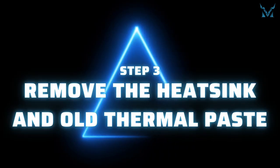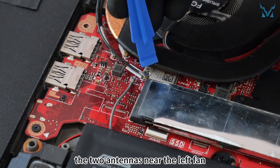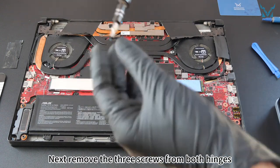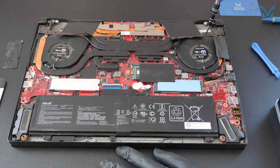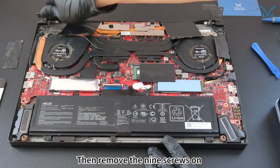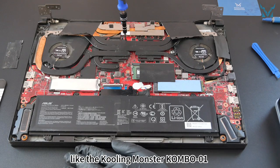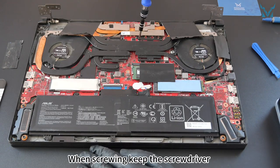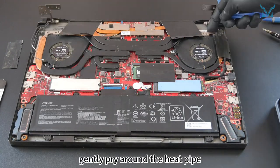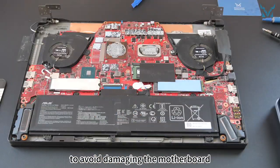Step 3: remove the heatsink and old thermal paste. First, tear off the tapes around the fan. Use a spudger to disconnect the two antennas near the left fan. Next, remove the three screws from both hinges. Gently lift the body to separate the hinges and the body. Then remove the nine screws on the heatsink in sequence. When removing screws, keep the screwdriver perpendicular to the plane and apply pressure to avoid stripping the screws. After that, gently pry around the heat pipe and remove the entire heatsink. Lift it slowly with even force to avoid damaging the motherboard.